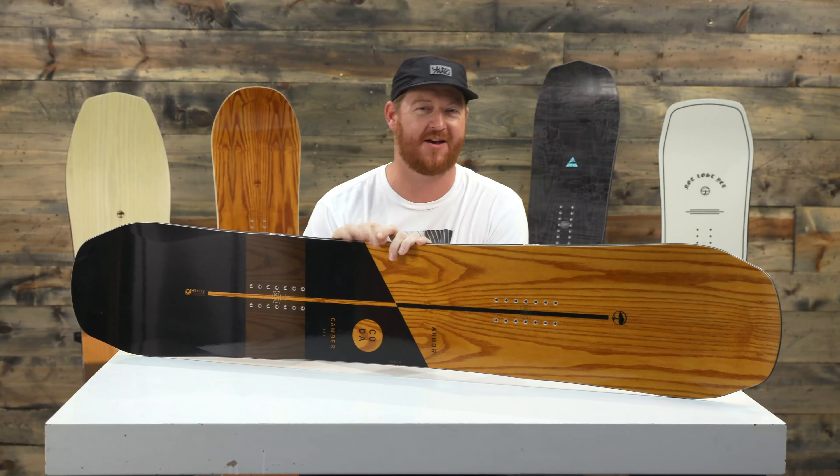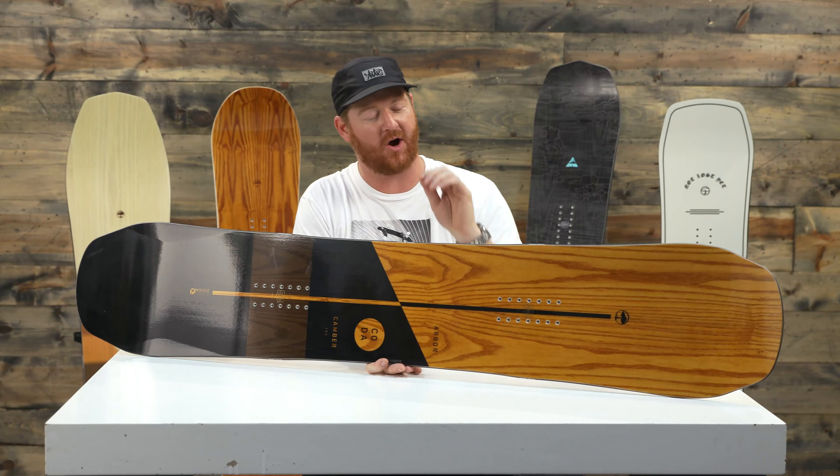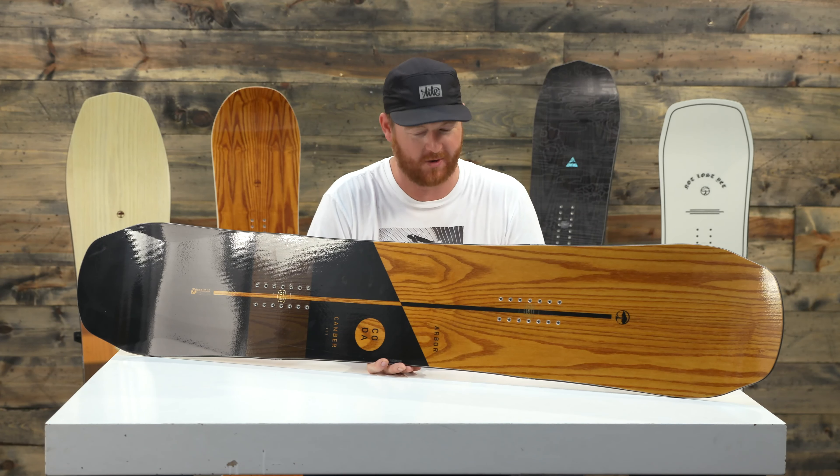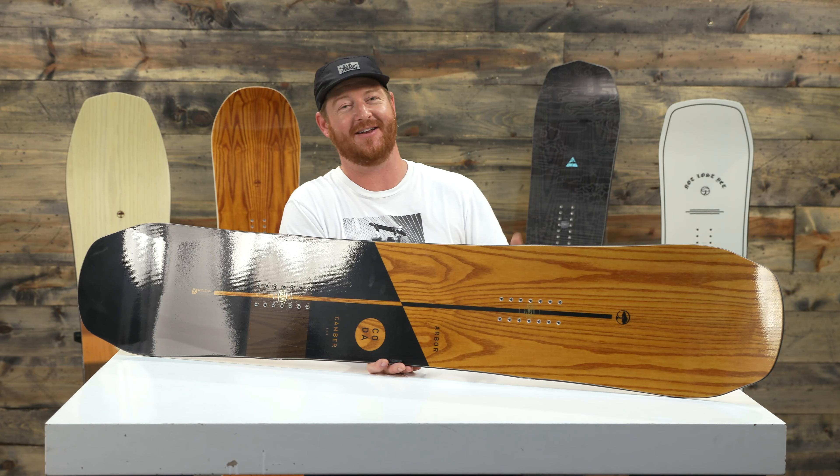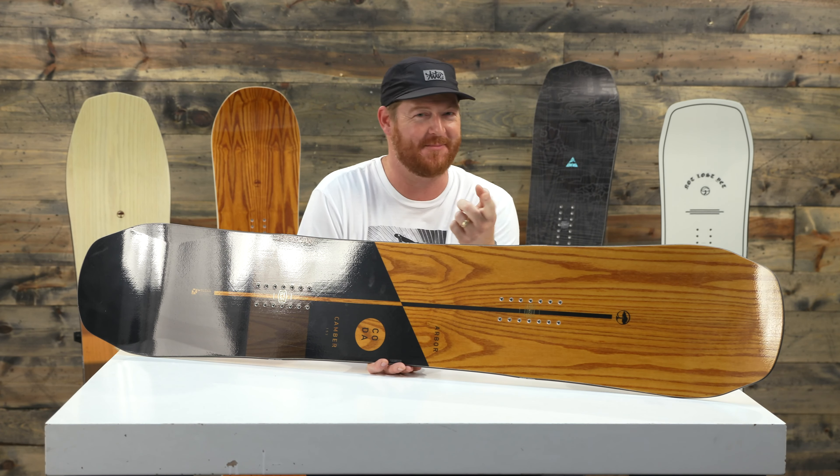What's up Internet? I'm Matt Gut from TheHouse.com and this is a 2019 Arbor Coda Camber snowboard. This is one of my favorite decks from the Arbor line for this year because it has camber.